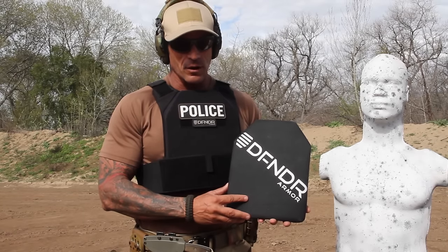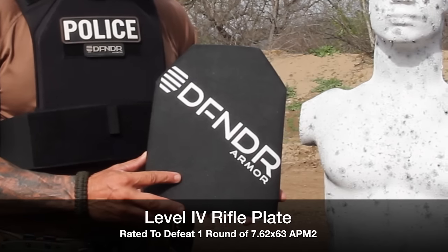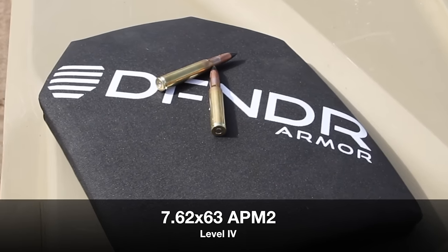Today we're going to be testing the Defender Armor Level 4 rifle kit. This is a .30-06 APM II rifle.